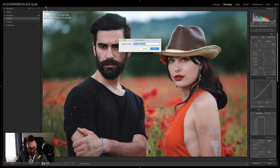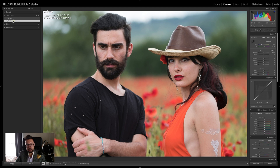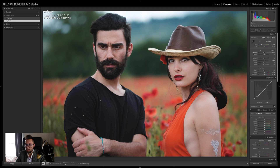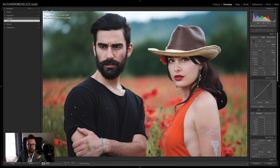Now I'll save snapshot number two called 'final' and do a before and after comparison. I'm going to slightly raise the exposure to plus 0.20, which is less than one third of a stop. You can right-click the snapshot and choose 'Update with Current Settings' so you don't have to create a new snapshot. And that's the final result for this picture. Thanks for watching this Lightroom portrait post-production tutorial — I'll see you for the next one. Please subscribe and leave your comments!